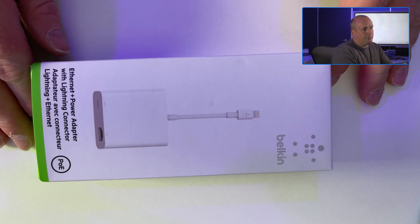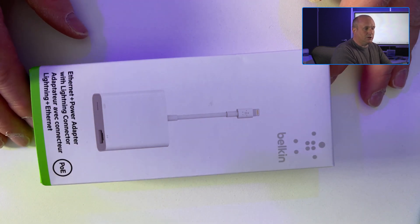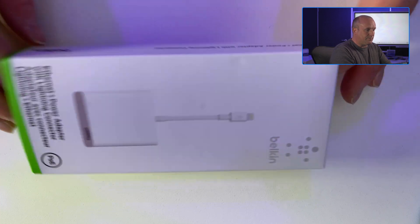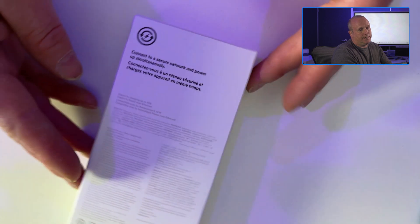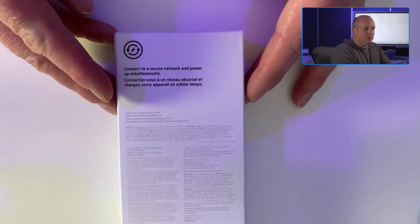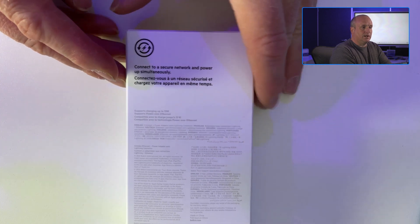First of all we've got the cable, let's unbox it and have a look at what we've got. You can see in the box it's an ethernet power adapter with a lightning connector and we've got PoE, which is power over ethernet. Taking a look at the back of the box, we can see we can connect to a secure network and power up simultaneously. Part of the secret there is a secure network.